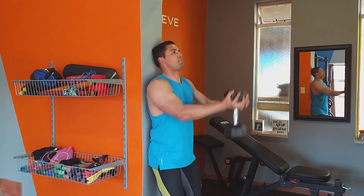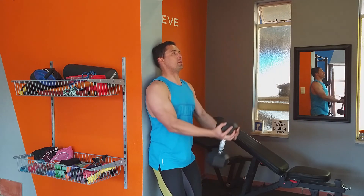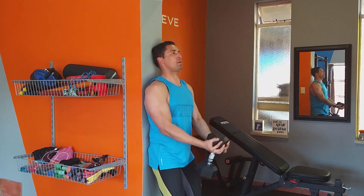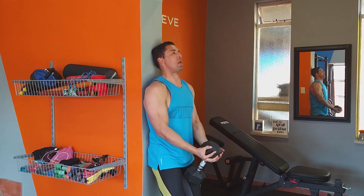you can raise the dumbbell up to about eye level and lower it no further than where the bottom part of your dumbbell touches your thighs. This is the most effective range of motion to work your front deltoids. Have fun with this one guys!